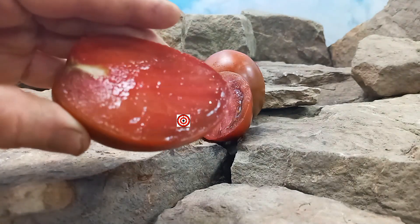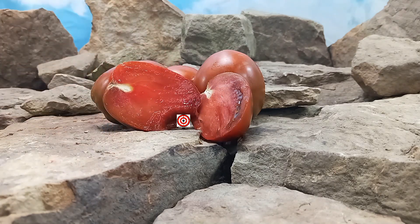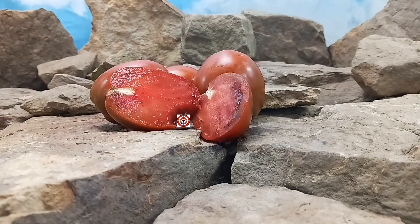Let's see what the flavors are like. It's rich and smooth, slightly sweet — not acidic at all. On the sweet side, there is barely any acidity. Very meaty as well, as you can tell right here. This would be a great canning tomato, a sauce tomato, or even a paste tomato. A great tasting tomato by the Dwarf Tomato Project.